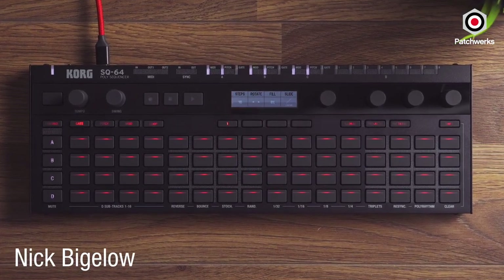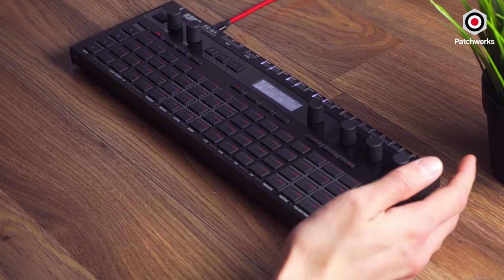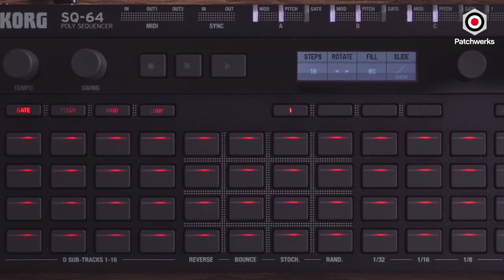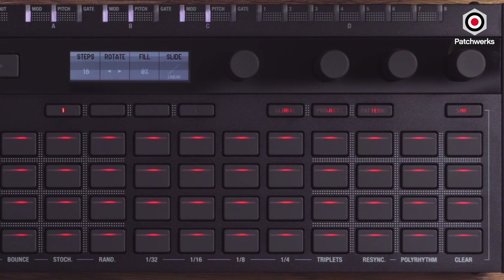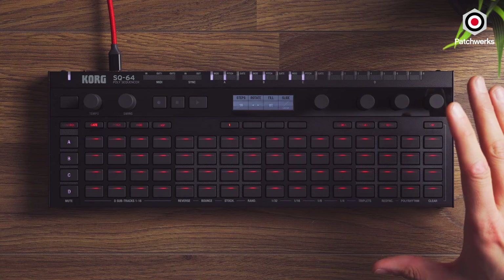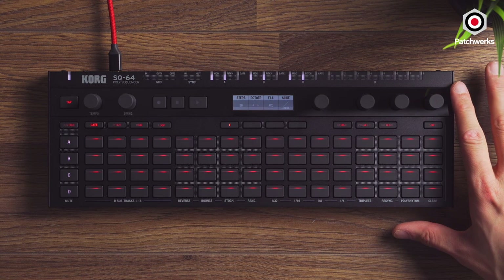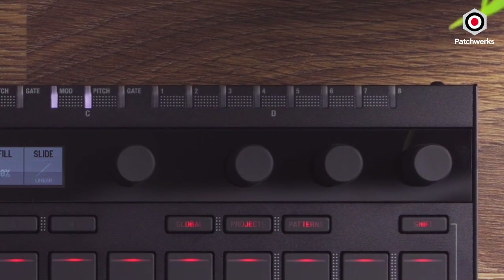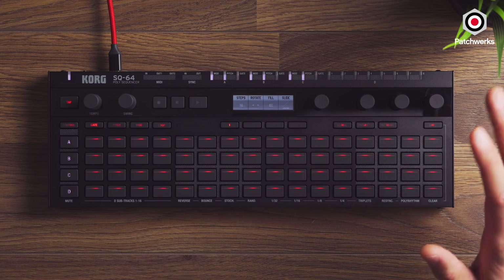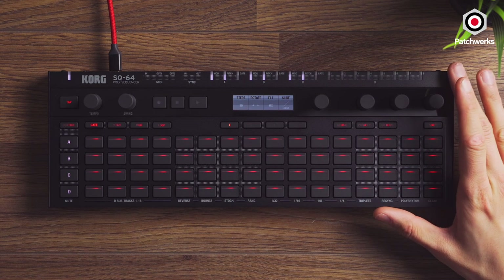Hi, Nick from Patchworks here, and today I'd like to talk about the SQ64, which is Korg's new sequencer in the family, along with the SQ1. This sequencer is very cool because it extends the immediate playability of something like the SQ1 into something more gate-focused that can do polyphonic sequencing, and still maintains a lot of interconnectivity with modular. It's an affordable, well-built sequencer, very hands-on playable, and the SQ64 continues a lot of those same features.